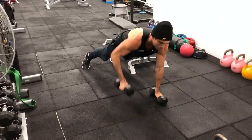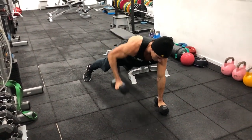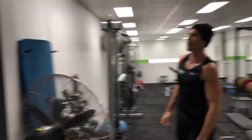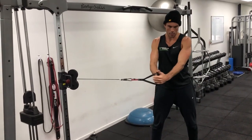From there we've got your renegade row — this is quite a tough one for the full 40 seconds. You don't have to go too quick; you can row, brace, row, brace. You don't have to do the push-up in this one, but you can if you want to.